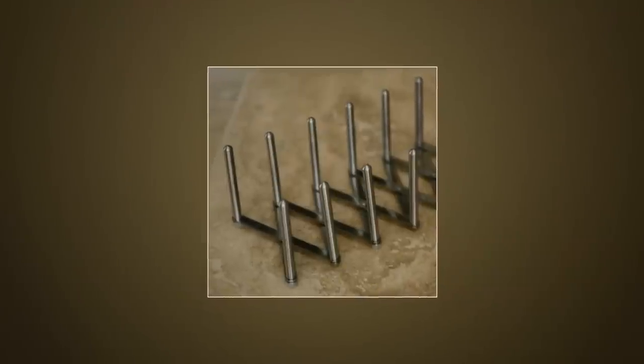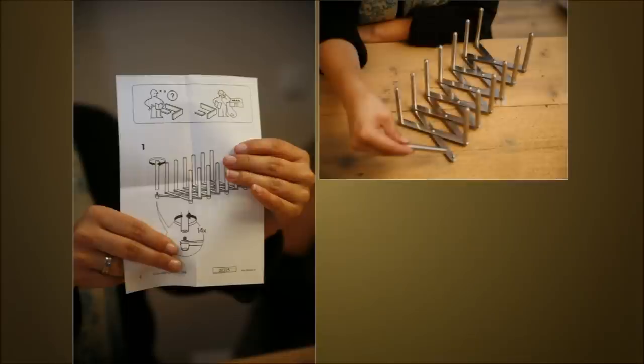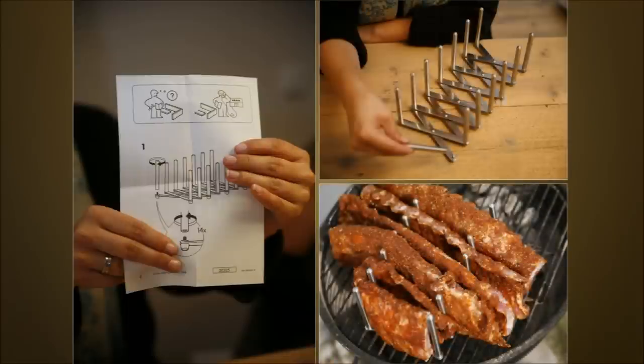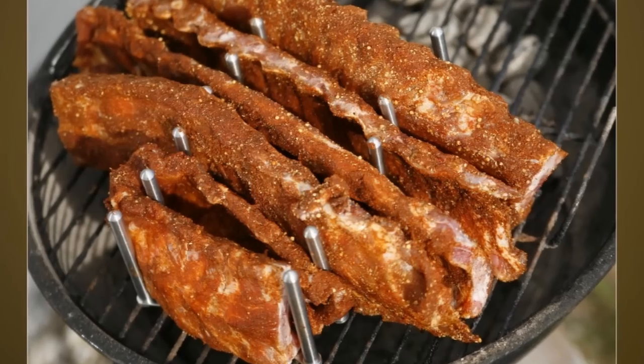22. IKEA Spare Rib Holder. Screw the upstanding pins on the provided threads and remove rubbers fixed to the underside of the scissors mechanism. Alternatively, you can use the Ribba as a spacer for larger roasts.